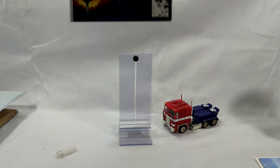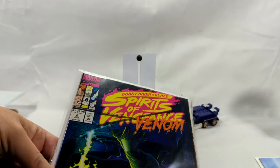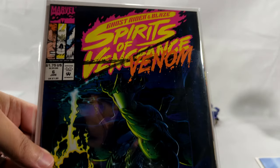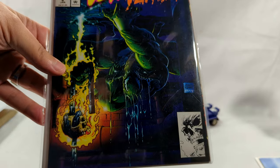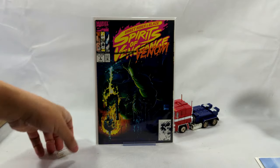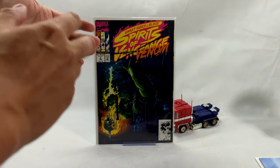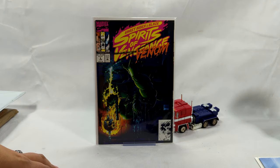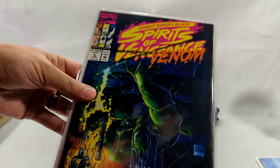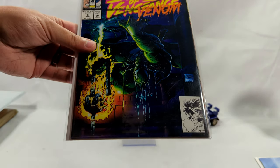All right, let's see what are you — Spirits of Vengeance Venom! I totally forgot I bought this book. Andy Kubert cover — do you see that? I love this cover. When I was back in high school, I had a poster of this hanging on my wall. I don't know where I got the poster from — might have been Spencer's. Adam and Andy Kubert, actually the entire Kubert family, are some of my favorite artists ever. So cool.